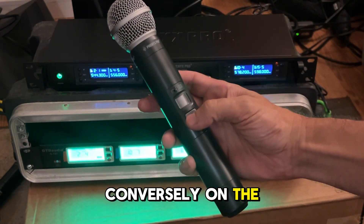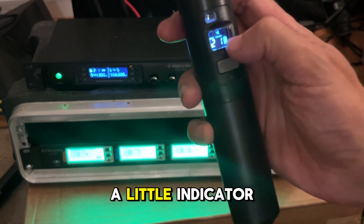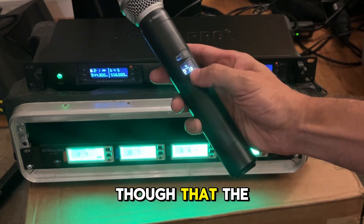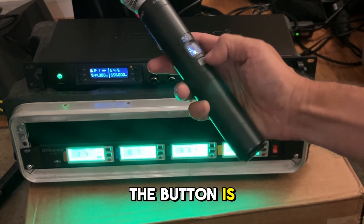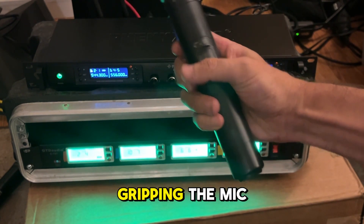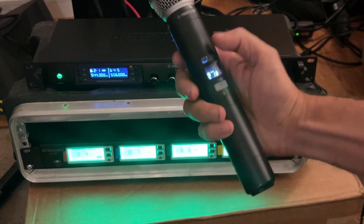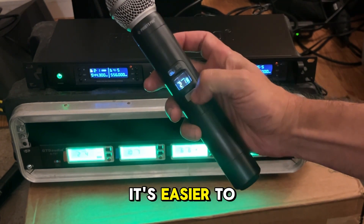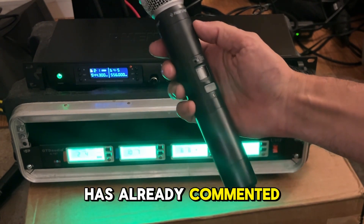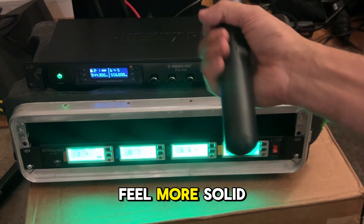Conversely, on the Phoenix Pro, if you hit mute, there is a little indicator up there, but it's a little bit harder to see. I will say, though, that the button is recessed. So I feel like when you're gripping the mic, hopefully it would be harder for people to accidentally mute it — yet it's easier to push. Overall, as everyone has already commented, they definitely feel more solid.